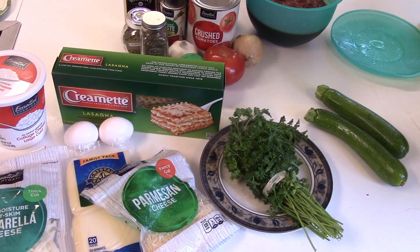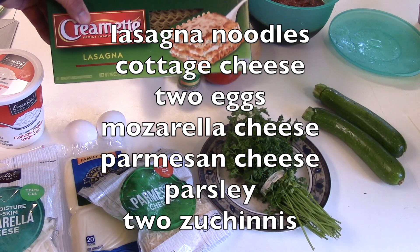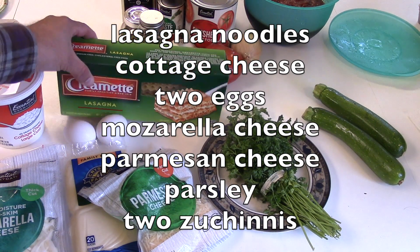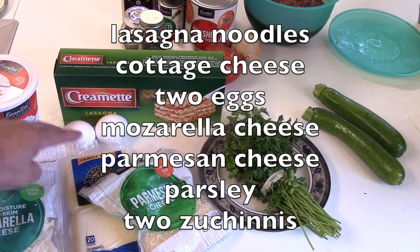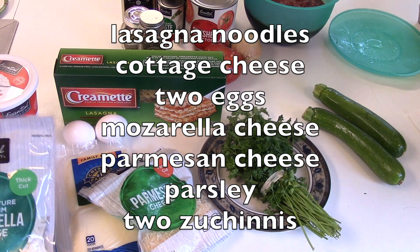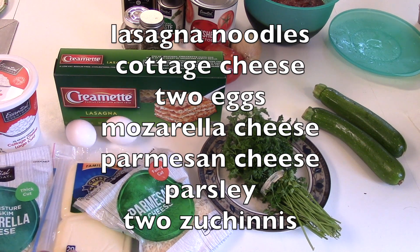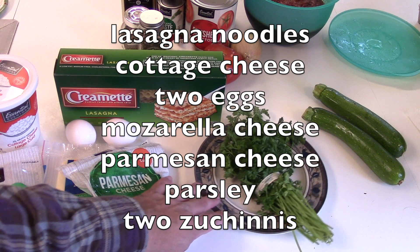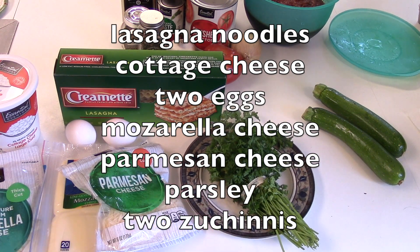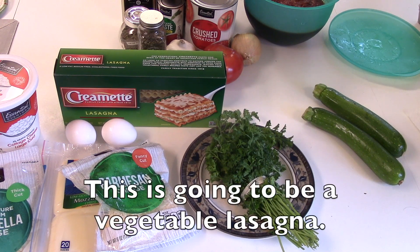In addition to the sauce you need lasagna noodles, cottage cheese, two eggs, mozzarella cheese — there's about a pound and a half of mozzarella cheese here — Parmesan cheese, parsley, and also zucchinis. I have two zucchinis. This is going to be a vegetable lasagna.